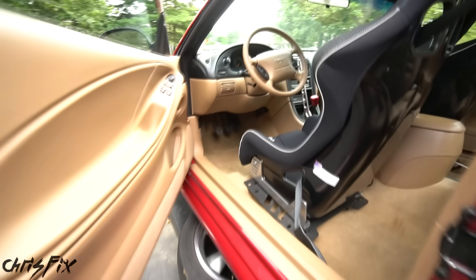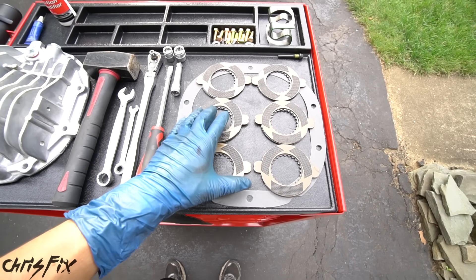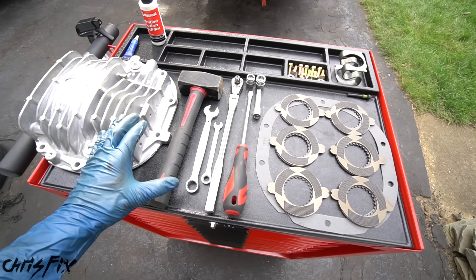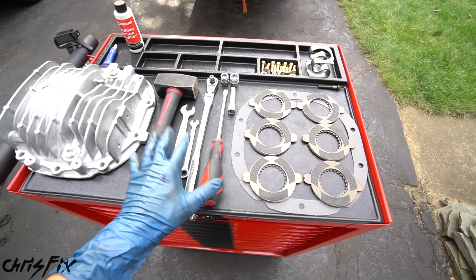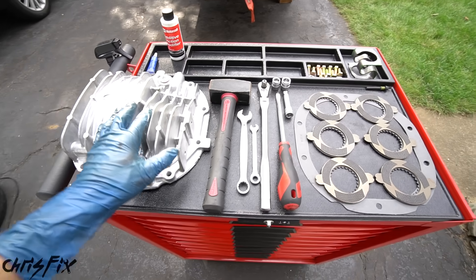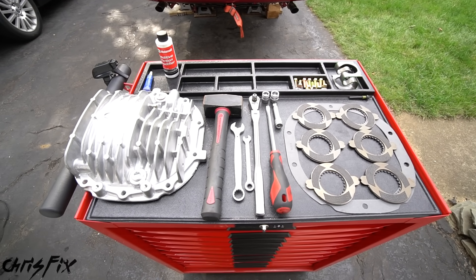So those are some ways you can see if you have a limited slip diff. And rebuilding your LSD is actually really simple once you know what you need to do. I'm going to be giving you a step-by-step guide showing you everything you need to know so you can easily do this at home in your driveway with common hand tools. I'll also link all the products and tools I'm using in the description.